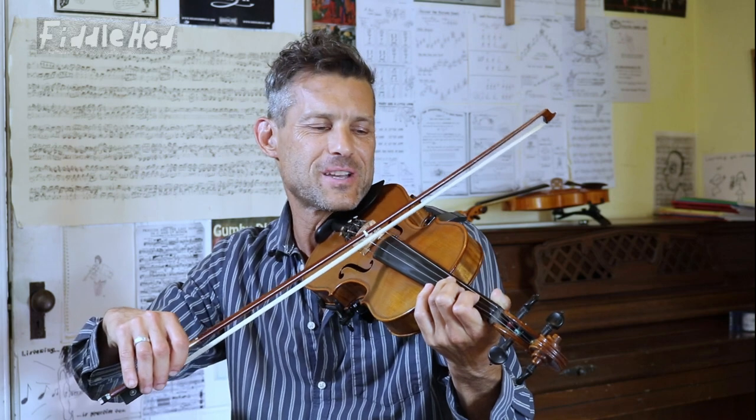Okay folks, fasten your seatbelts. We're about to learn a crazy tune called the Orange Blossom Special.